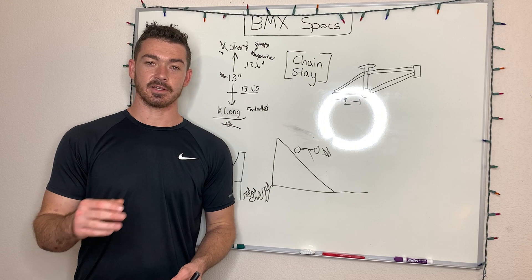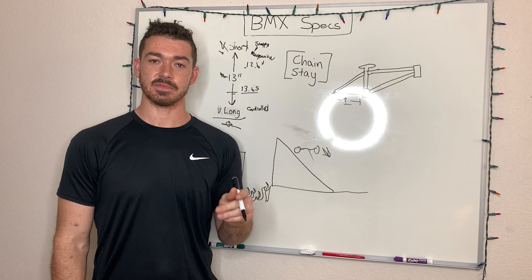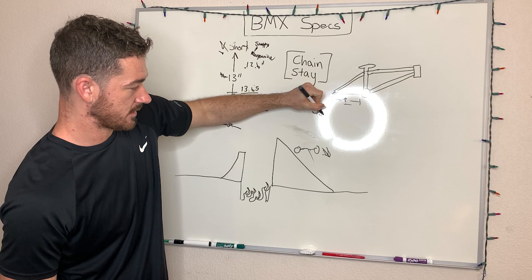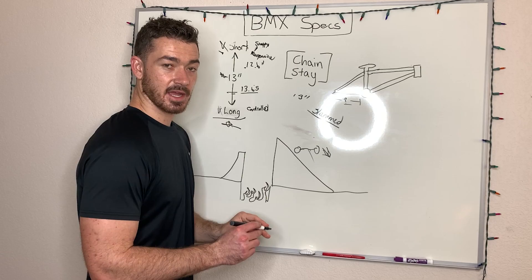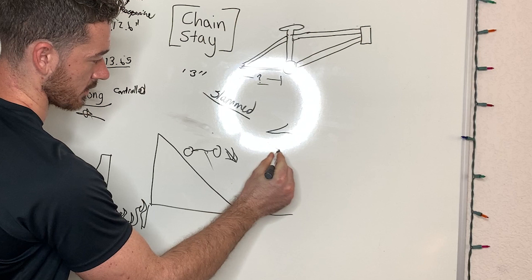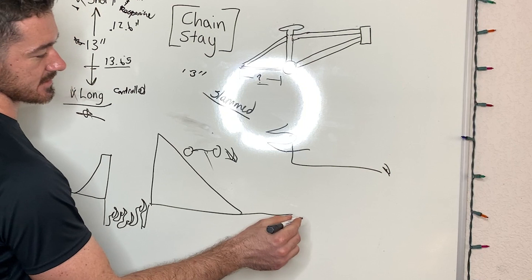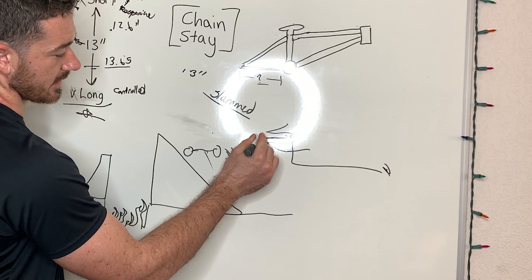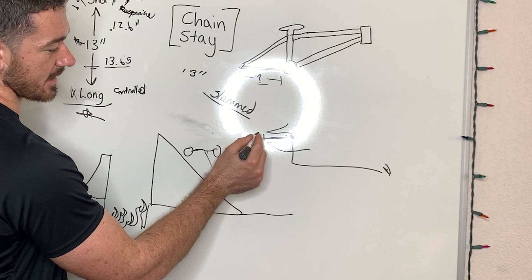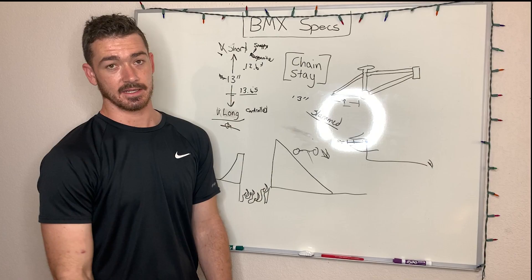The last thing I want to mention is there are a couple of different terms you might see when looking at the chainstay on a bike. One of those terms is "slammed" — it might say "13 inch slammed." What that means is the back wheel — okay, these are your dropouts, that's where the wheel goes. Slammed means your back wheel is all the way forward in the dropout. From there to the bottom bracket is going to be 13 inches. You have some room to make it longer or shorter — usually a 13-inch slammed is going to be about 13.5 inches all the way out. Nobody rides it all the way out; you usually ride it somewhere in the middle. Some specs say "13 inches on center" instead of "slammed," and now you know the difference.